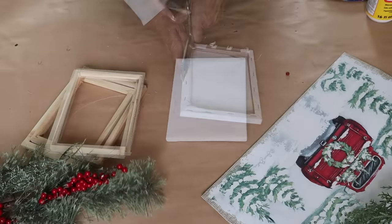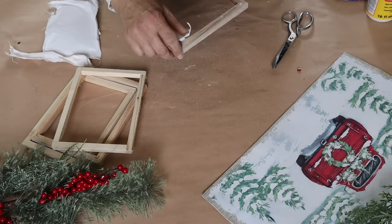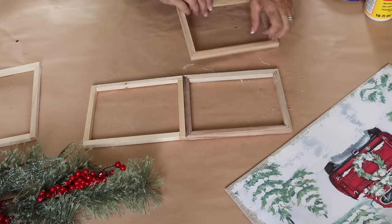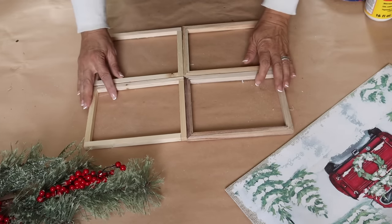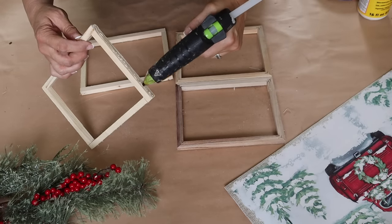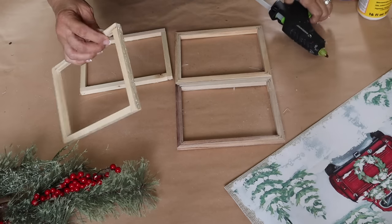Next up I'm going to make a really cute Christmas window pane sign. I grabbed four of these six by eight canvases from Dollar Tree and removed the canvas, so now I have an unfinished frame — I love these because they're really lightweight, great for projects like this. I'm putting the four together and hot gluing them all together. You could use wood glue as well, but I feel hot glue works just fine.